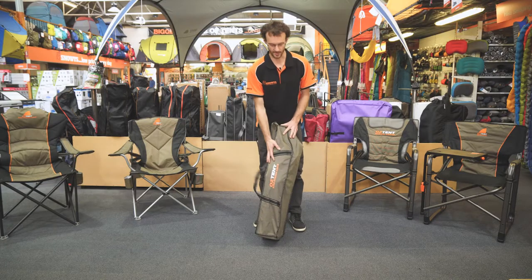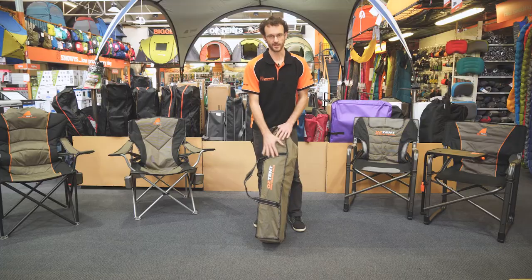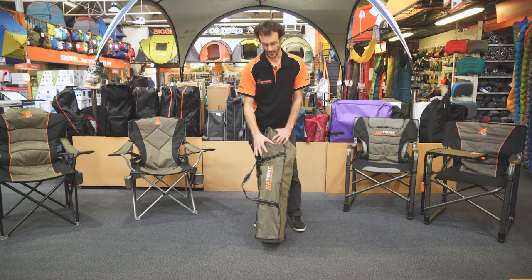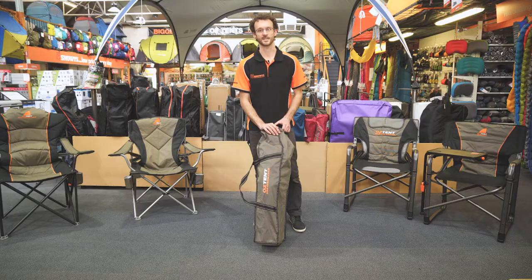So that guys is the King Kokoda chair from Oztent. It's not a larger pack size than your average quad fold camp chair just because of those rigid arms, but it's quite unique. You can pick one up off our website at www.snowys.com.au — we've always got our lowest prices and free delivery Australia wide. That's it for today guys, thanks for watching. If you've got any questions give us a shout and we'll see what we can put together for you. See you next time.